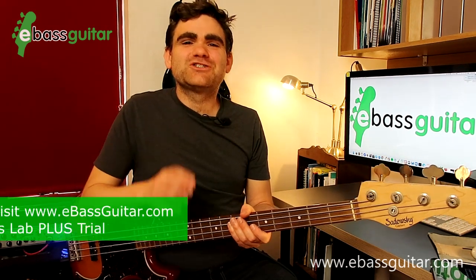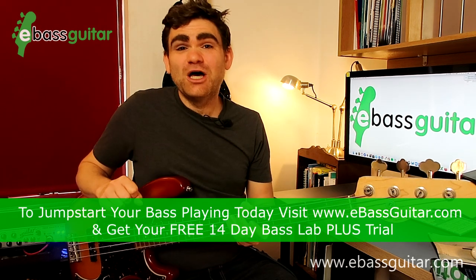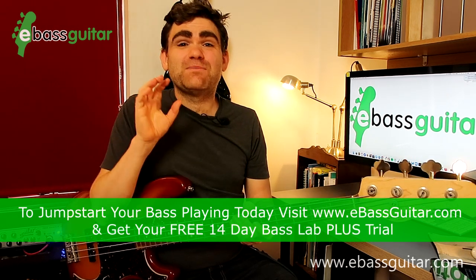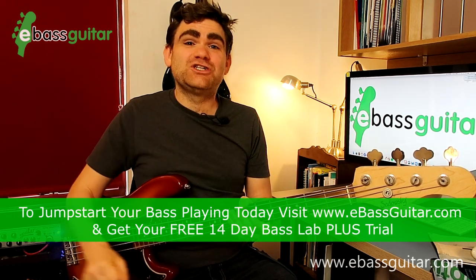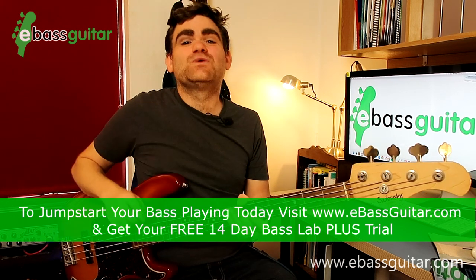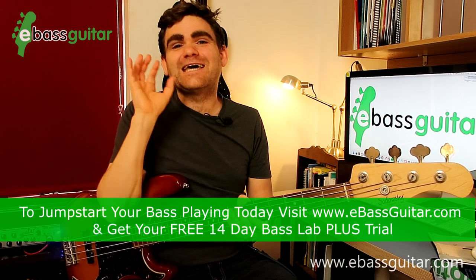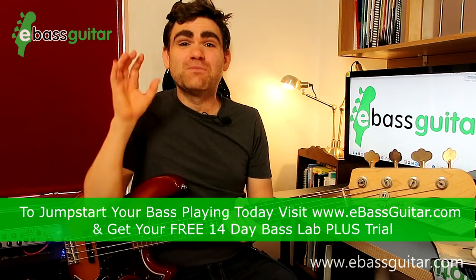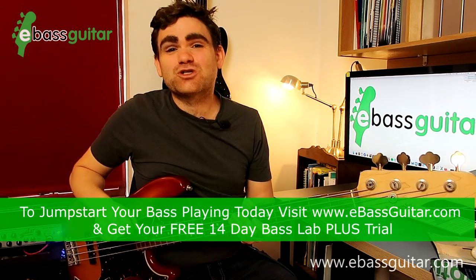If you're enjoying this lesson, make sure you jump over to eBassGuitar.com and check out the Bass Lab Plus. The Bass Lab Plus is a full step-by-step program designed for beginner to intermediate bass guitar players, which teaches you everything from playing your very first notes to fully constructing walking bass lines across the whole fingerboard. To take the Bass Lab Plus for a spin completely free for 14 days, make sure you click the link in the description below.